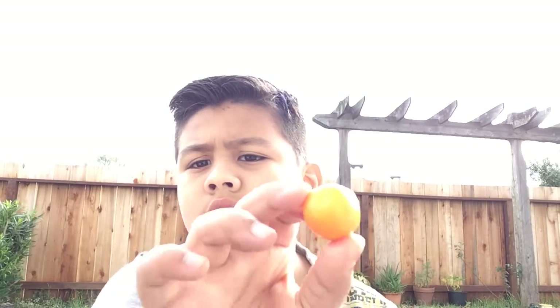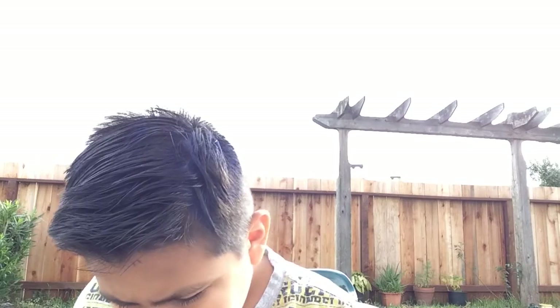Next, orange. Look how it looks like jello. Almost tastes like orange.